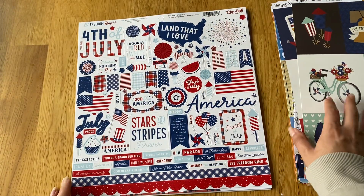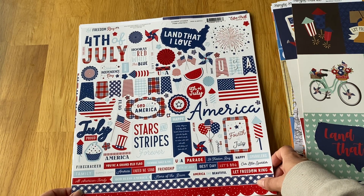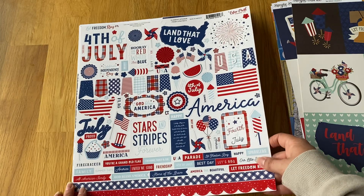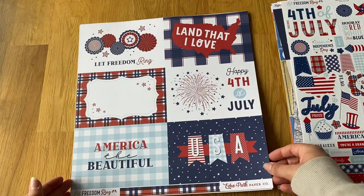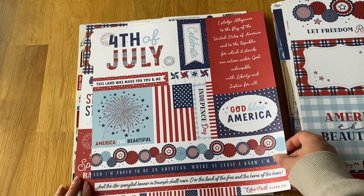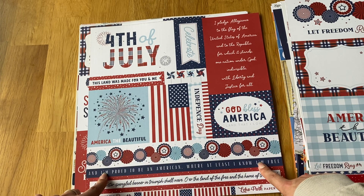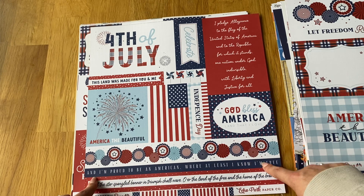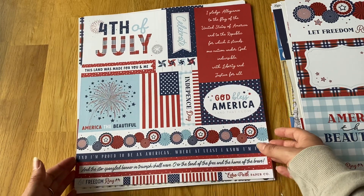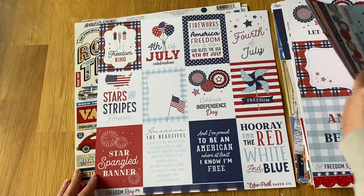Echo Park also had their American version — Let Freedom Ring — which is a bit brighter than the Simple Stories one but so cute. We might even go to America next year, we'll see. I got the sticker sheet, the six by fours, and borders, including a really cool American flag one.